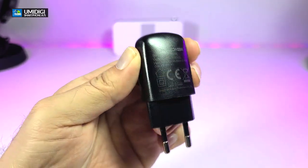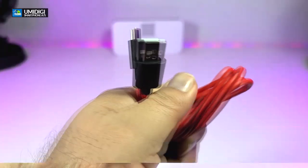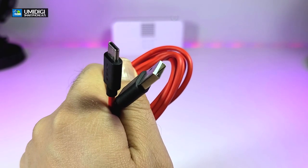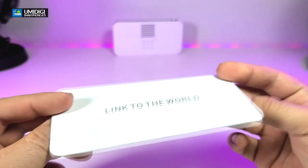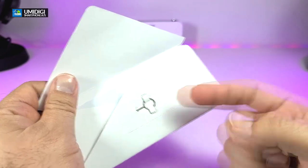It comes with a power adapter which is created for overseas — you can see the connector, it is 5 volt 1 amp. It also comes with a cable, one side is USB Type-C and the other side is regular USB 2.0. The wire is colored differently. It also comes with a little documentation and a SIM slot opener.